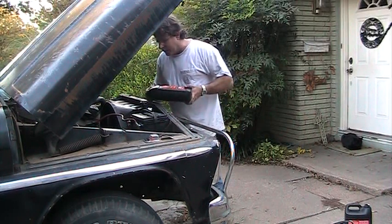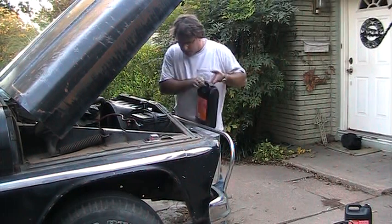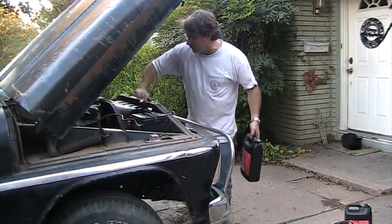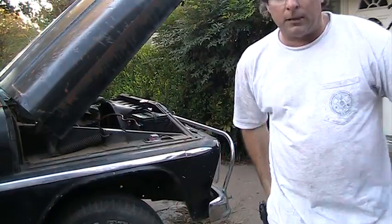You don't want the block to freeze up and bust. I've already added one gallon of antifreeze and it's plenty full. I took it and flushed out the cooling system — it had quite a bit of rust in it.